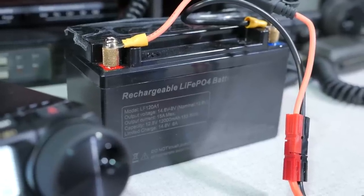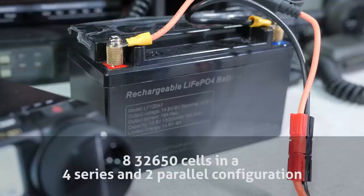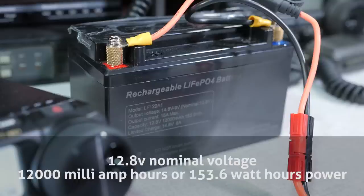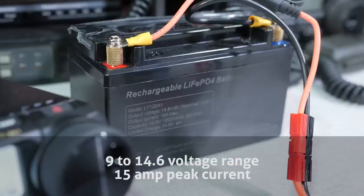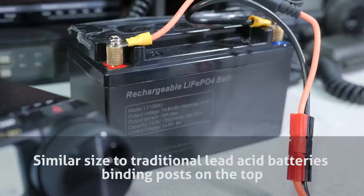Let's run down the specs of the Talencell LF120A1 battery. It uses lithium iron phosphate LiFePO4 technology and is constructed of 8 32650 cells in a 4 series and 2 parallel configuration. This delivers 12.8 volts nominally and up to 12,000 milliamp hours, or 153.6 watt hours of power. Output voltage ranges from about 9 to 15.6 volts, with a peak current of 15 amps. It's rechargeable up to 2,000 times, and its size and shape is similar to traditional lead acid batteries, plus it's got binding posts on the top.